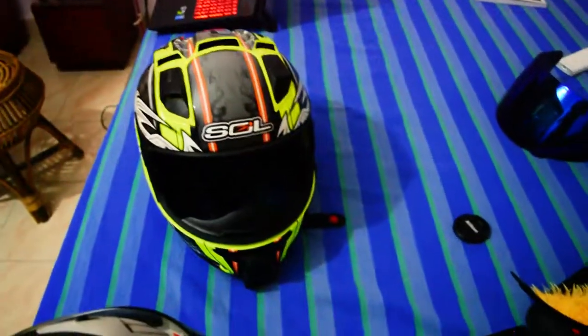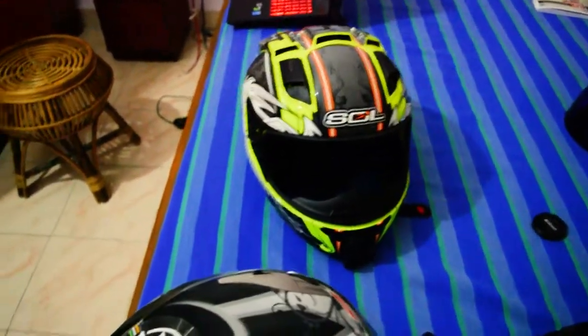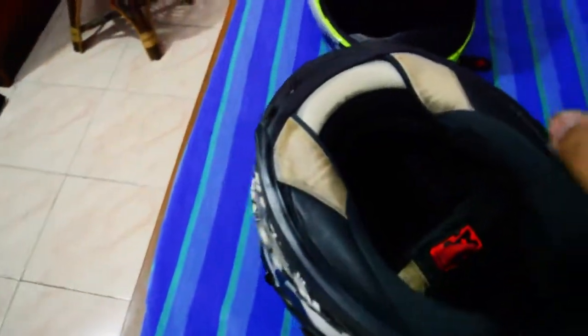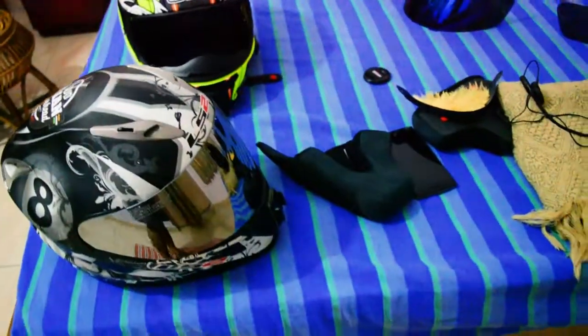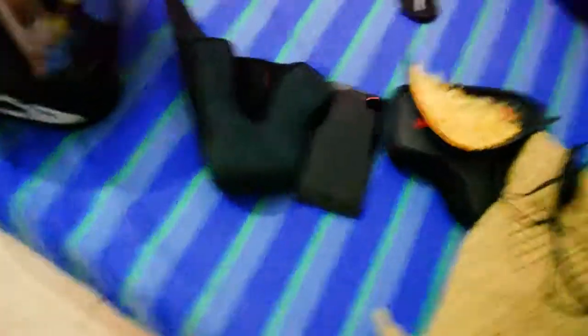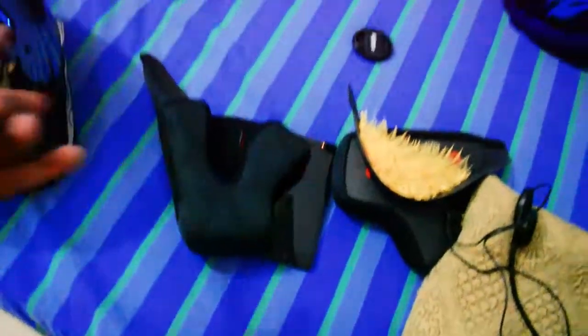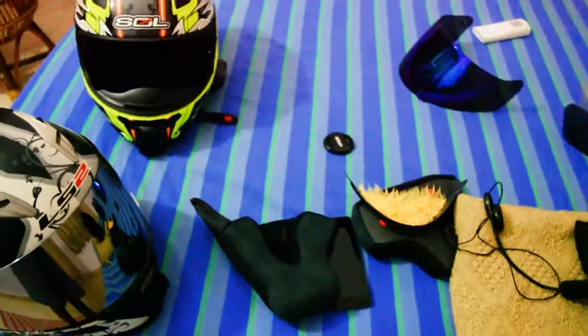I got a fully sealed box, took the helmet out, and immediately loved the color. I tried it on, it fit well, so I went ahead. My main issue with the LS2 was that its padding was synthetic, which wasn't great for my hair. Sol's cotton-like padding was exactly what I needed, so I'm quite happy with the Sol.